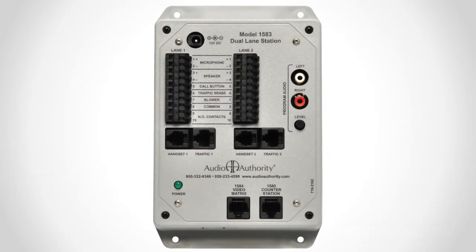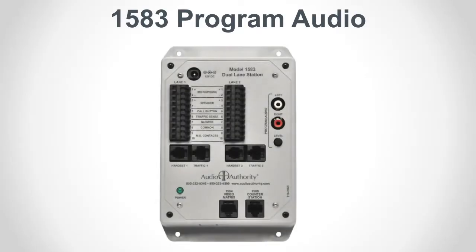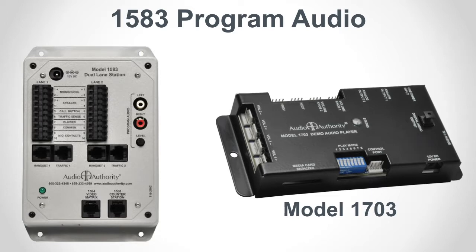Normally open (NO) contacts are used for any device, such as a door latch or solenoid, that must be operated from the counter station. If audio program content will be playing at the lane station positions when customers are on hold or while the lane is idle, plug the audio player into the program input ports on the 1583. Program audio level may be manually adjusted on the 1583, and each lane's program audio may be turned off during idle periods.